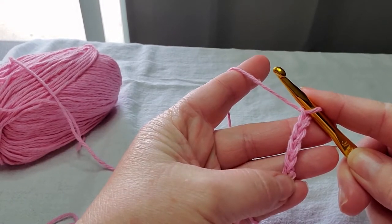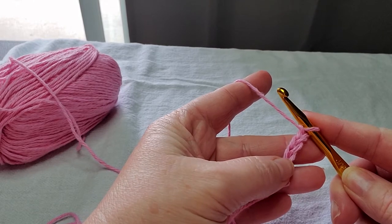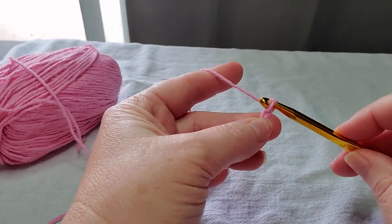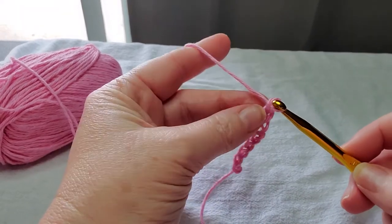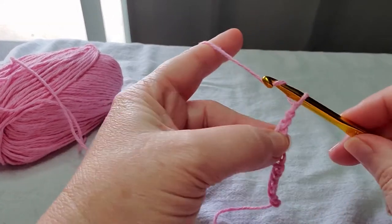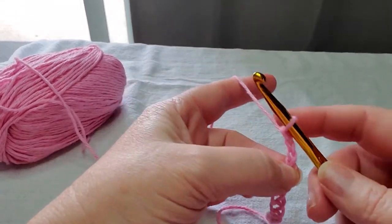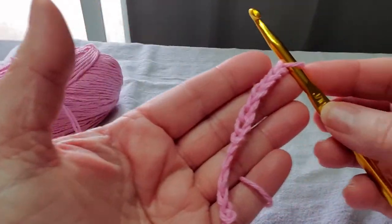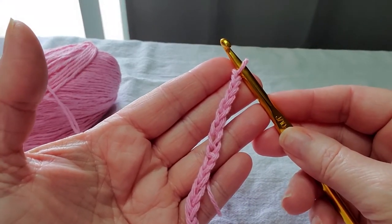You know how many stitches you have by looking at these little V's. Let's make 13 — counting 1, 2, 3, 4, 5, 6, 7, 8, 9, 10, 11, 12, 13. So there we have 13 chains. Chains are super easy, which is great.